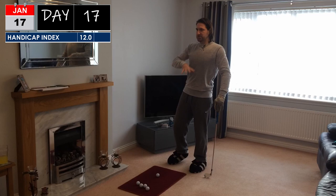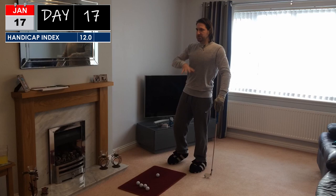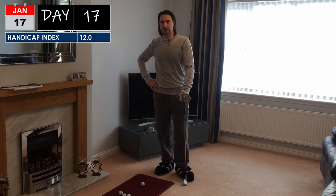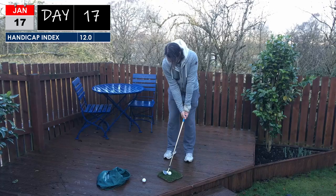You know that feeling you get when you're standing over a putt and you just know that it's not going in? You've got zero confidence. You might have missed four or five already in the round and you just know it is not going to end well. Yeah, I'm going to the garden.